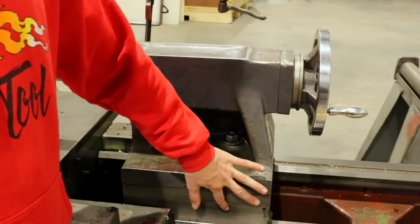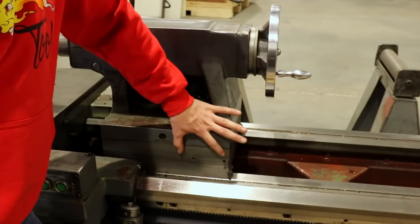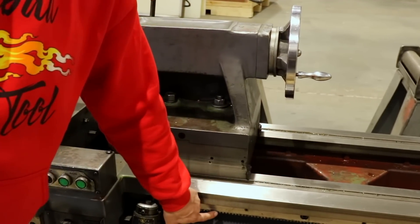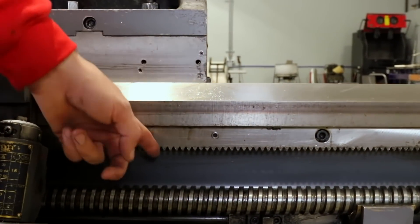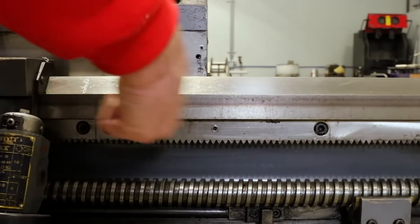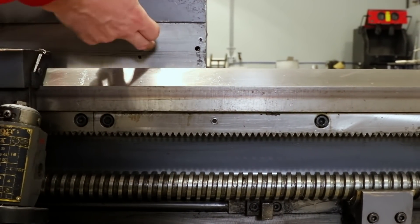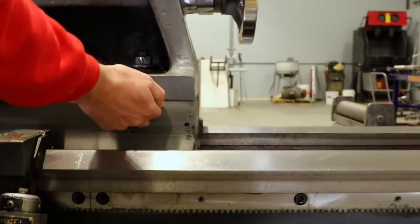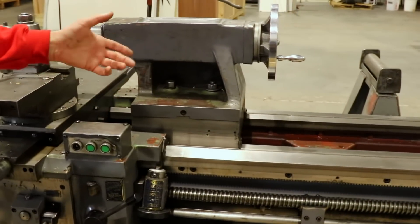This machine is also missing a crank that attaches to the side — it uses a rack that wraps around and has a handle so you can crank the tailstock back and forth using the rack at the bottom. That's a missing component; it might have been a special order piece, but it is missing.